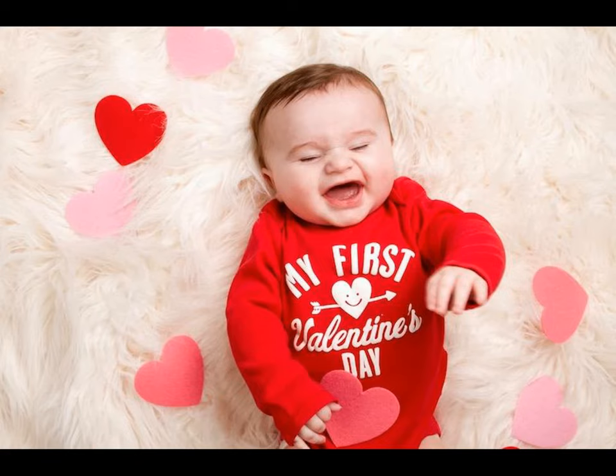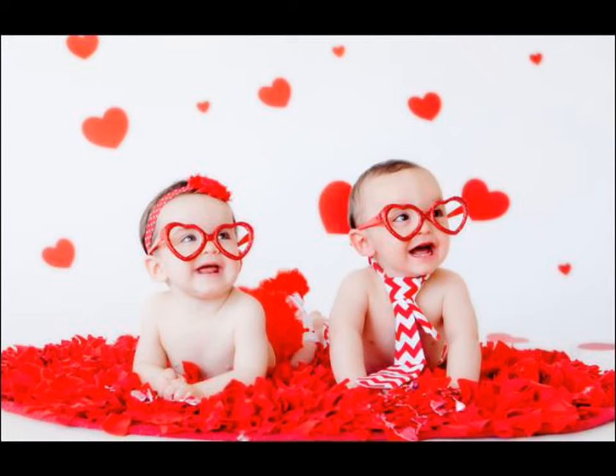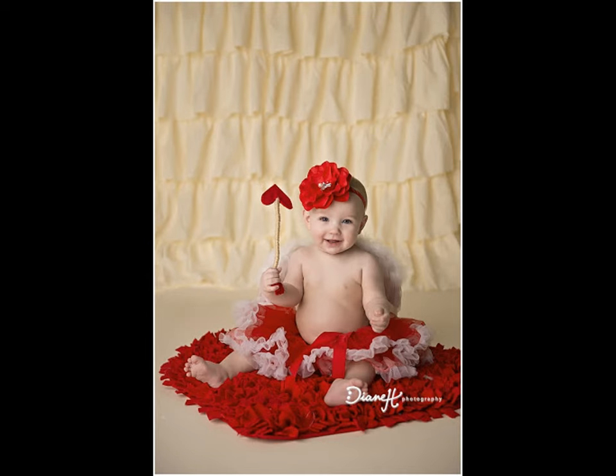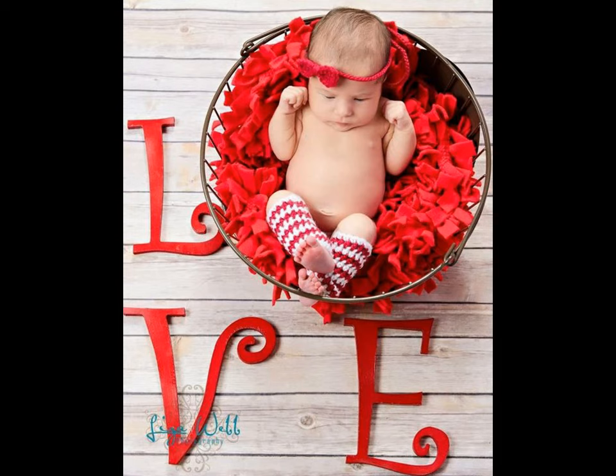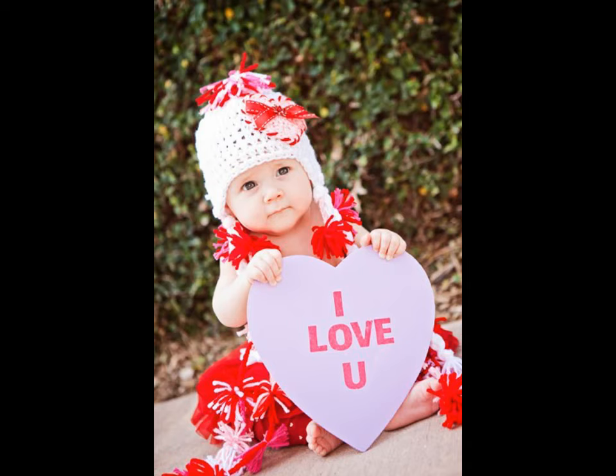Love is in the air this February as we are gearing up for Valentine's Day. We believe that it's the little moments we spend connecting with one another that make a big difference. And what better way to bond with your family than to stage a photo shoot for the kids? We have pulled up photo ideas for Valentine's Day to get you started, whether you are a DIY guru, new mama, or just want to put something simple together — we have got you covered.